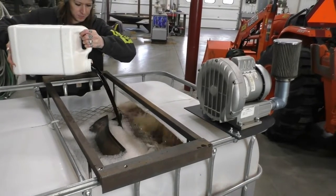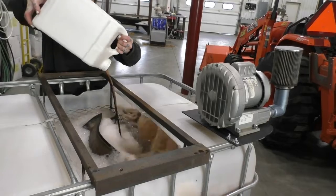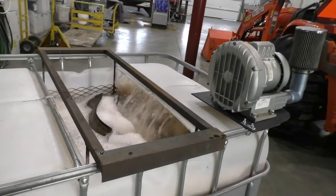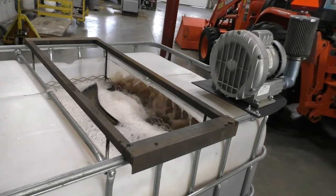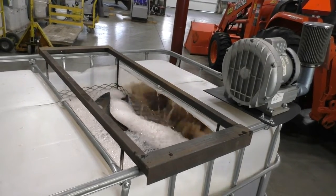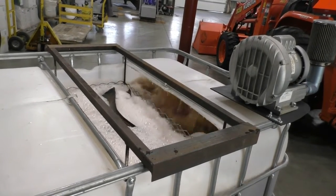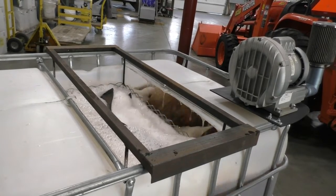Once you add the Biorelease, it will start foaming. It frequently foams over and can make quite a mess, so we recommend brewing outside wherever possible. The foam will settle down after a few hours. Brew your tea for 24 hours before applying to your crops, fields, and/or gardens. Continue aeration until the tea is used up. Once you turn off the aerator, you have six to eight hours to apply the tea. Beyond that time frame, too many microbes die from lack of oxygen and you will lose the effectiveness of the tea.